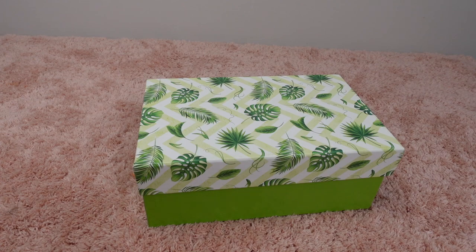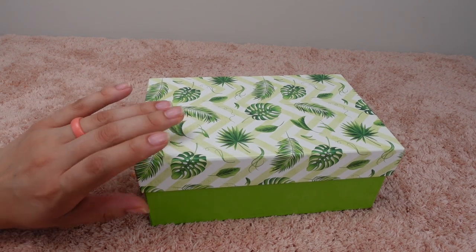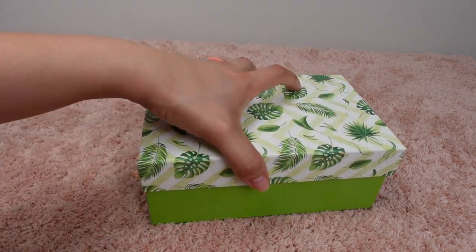Hey everyone, welcome back to my channel. In today's video I'm going to be unboxing my new silicone baby piglet.